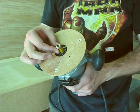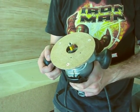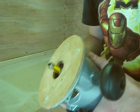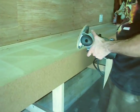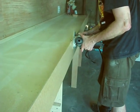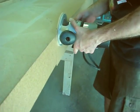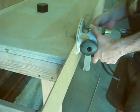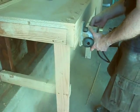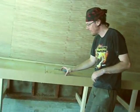To trim this all off, we're going to use a flush trim bit in the router. This one is part of a set that is made for countertops, but any flush trim bit will do — it's a bit that if you have a router, you should have in your arsenal. You want to remember to always go counterclockwise, so the bit doesn't skip out or kick back on you.